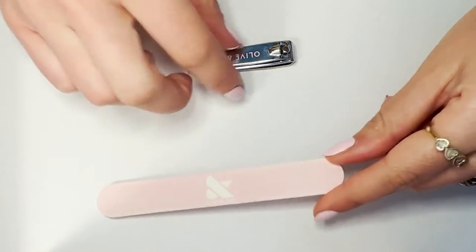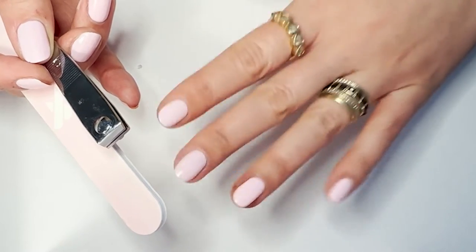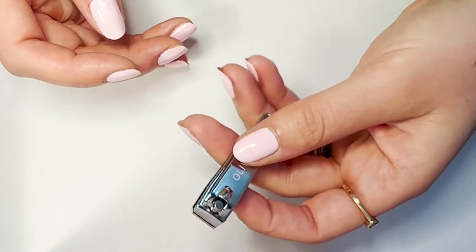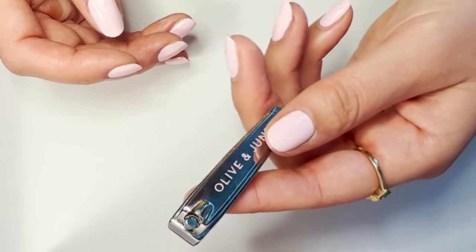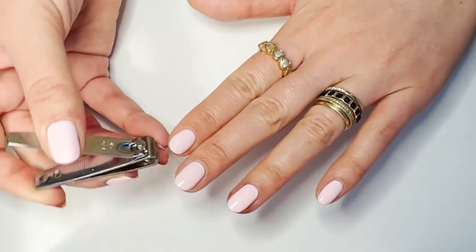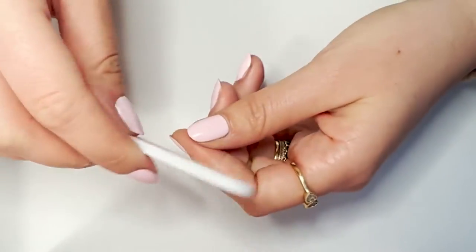This is our dual grit nail file and this is our flat edge clipper. We're going to teach you how to gently shape your nails and enhance their natural shape. The first thing you'll use is the flat edge clipper. We believe in the 90/10 rule for shaping: let the clipper do 90% of the work, then let the file do only the last 10%, just making sure the length and shape are where you like.